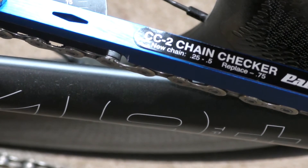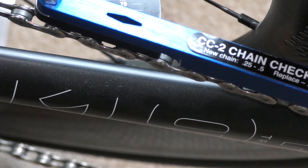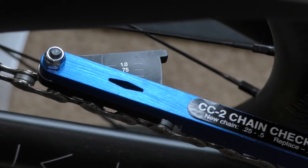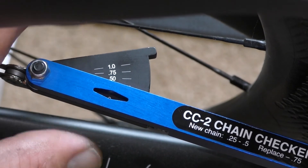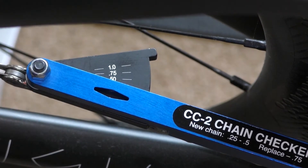I drop the fixed pin between two outer plates, make sure the gauge is on zero, and put the tool on the chain. The key is not to force it at all. I press the gauge very fractionally — it's only just gone in — and I've got absolutely very little to no movement whatsoever. That chain is in fantastic condition. Let's move across to the turbo trainer where we've got a chain that does need changing so we can have a look at that.